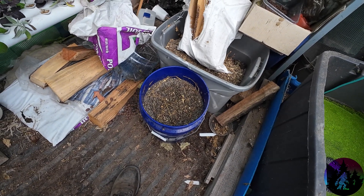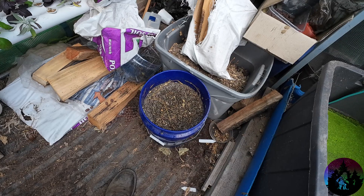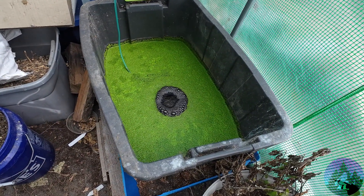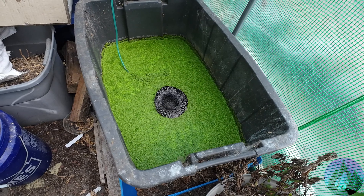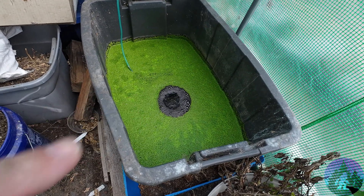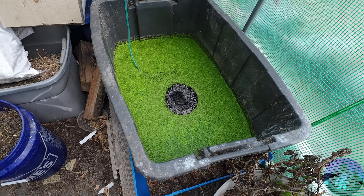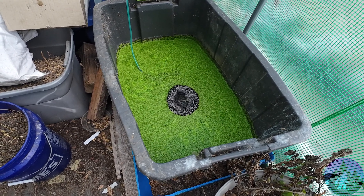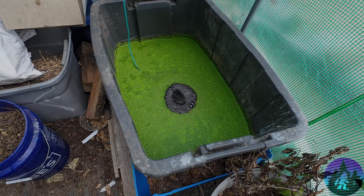I hope you learned something. Hope this helped out a little bit. Hope maybe you start your own stuff and get your own little bit of fodder going. I've got giant duckweed coming so hopefully we can get that going. Thanks for joining me. Hope to see you on the next one. And remember — stay alive out there and keep on surviving.